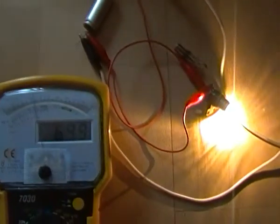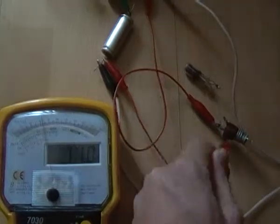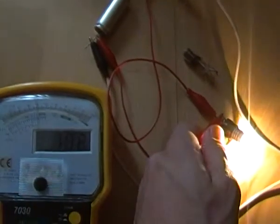Notice what happens when I disconnect the load. The power consumption goes up, not down.